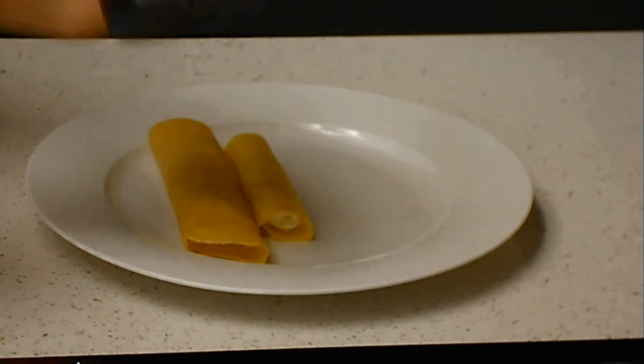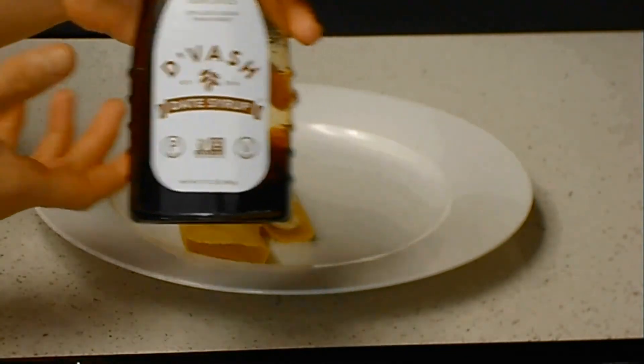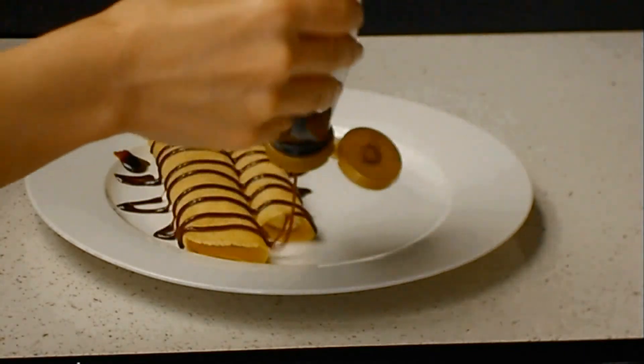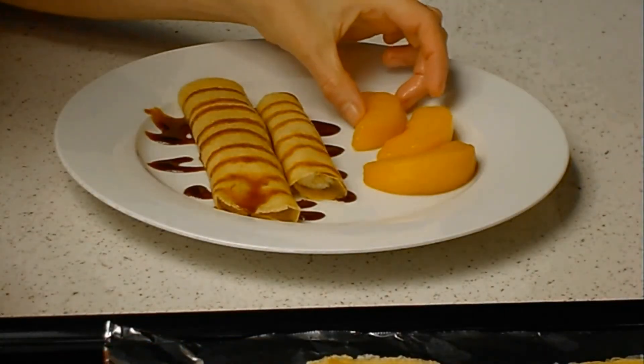I have date syrup — I'm using this date syrup. You can find it at Sprouts, or see my tutorial on how to make date syrup. And these are slices of peaches.